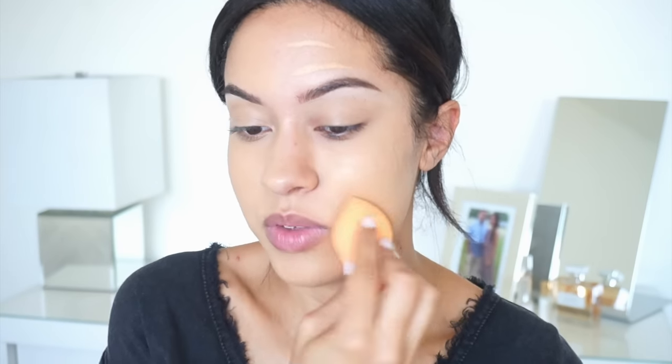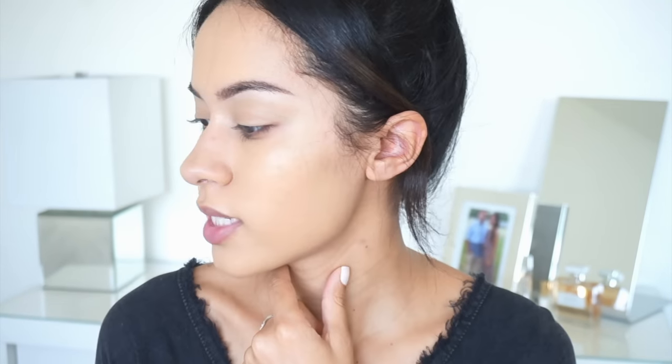The sponge is also giving me a nice coverage but it is a little bit thinner coverage. This is how it looks with a thin layer using a beauty sponge — it does look nice and natural, but I typically like a fuller coverage. So I feel like I like the way the brush works a little more because I got more coverage right off the bat. I'm going to do another layer on this side just to see — and that's a lot better with the second layer.